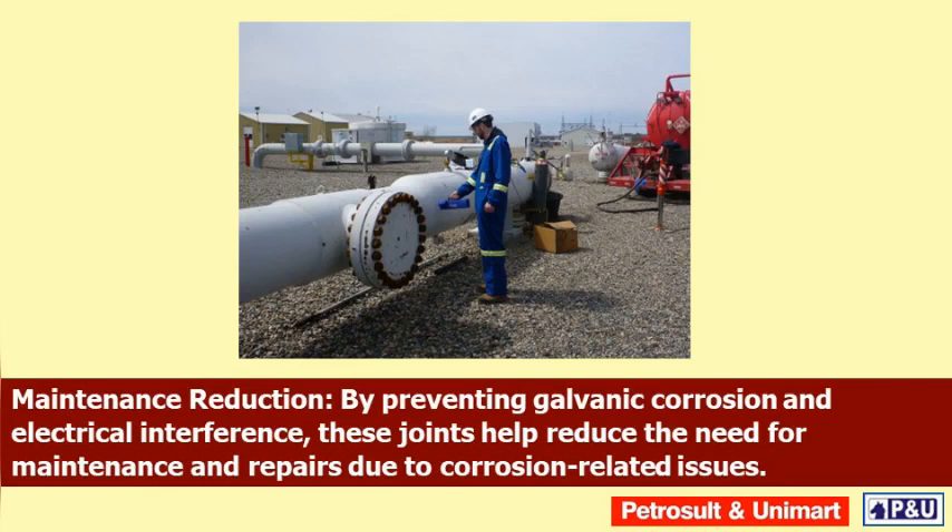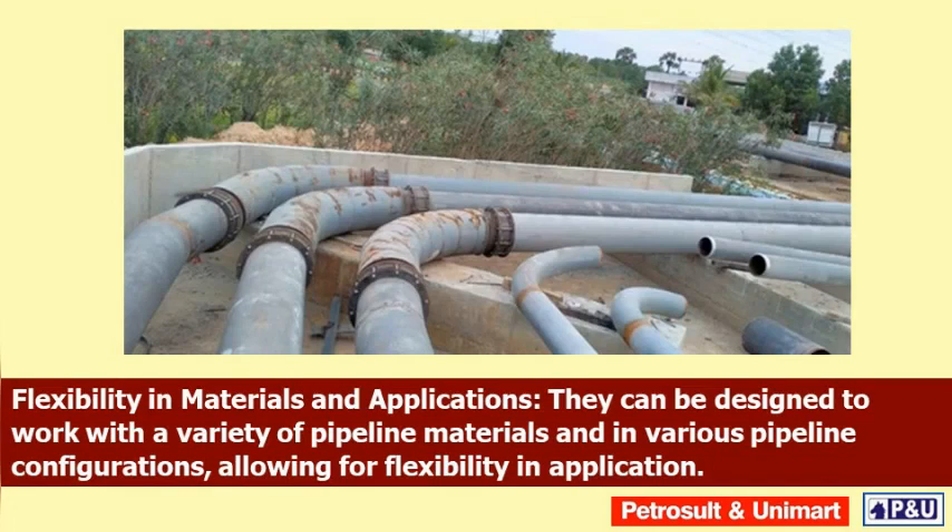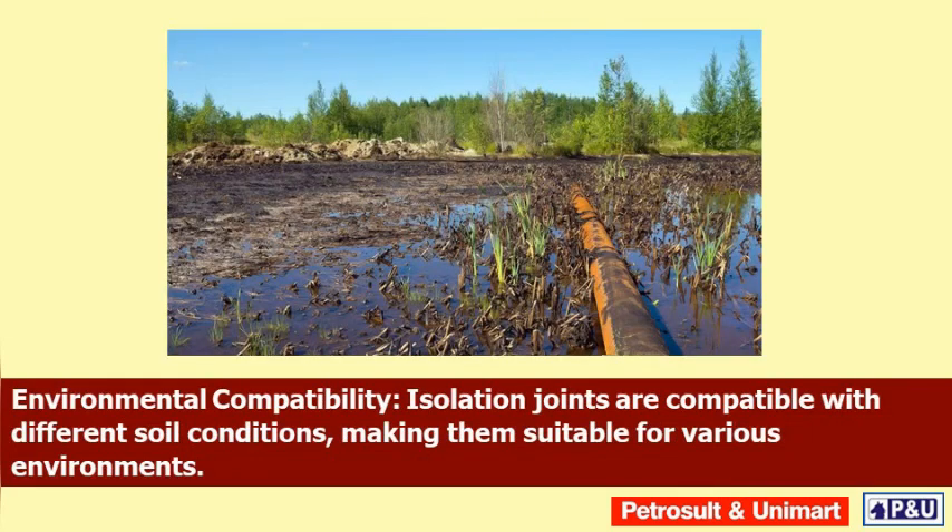Maintenance reduction: by preventing galvanic corrosion and electrical interference, these joints help reduce the need for maintenance and repairs due to corrosion-related issues. Protection of coatings: monolithic isolation joints prevent contact between the coatings on pipeline segments, preserving the effectiveness of these protective layers. Flexibility in materials and applications: they can be designed to work with a variety of pipeline materials and in various pipeline configurations.